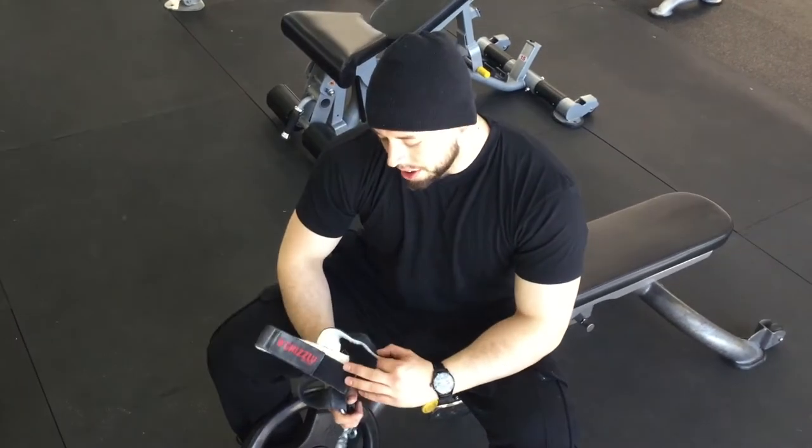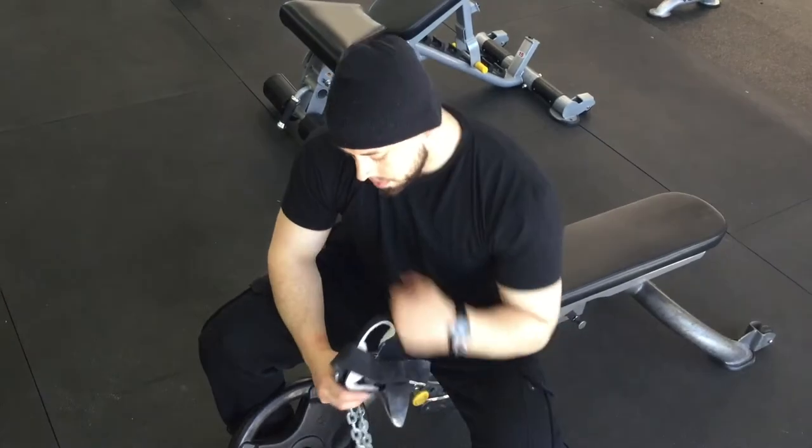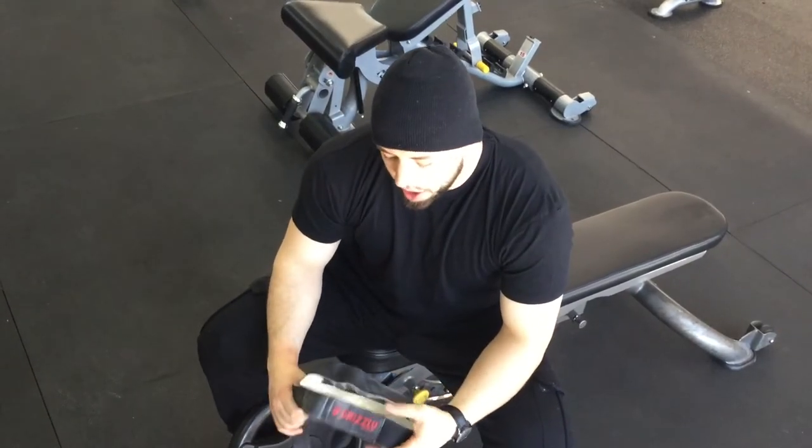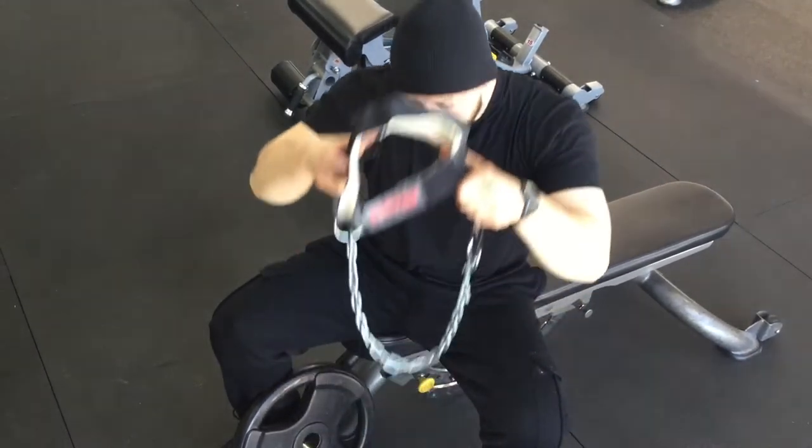I've got a solution: the neck harness. It's very important that you invest in a good neck harness from the get-go, because you don't want to make the same mistake I made buying $20–$30 harnesses that break every two months. This neck harness is comfortable, it's been lasting pretty long for me. I'm not affiliated with it, but here's how you put it on your head.